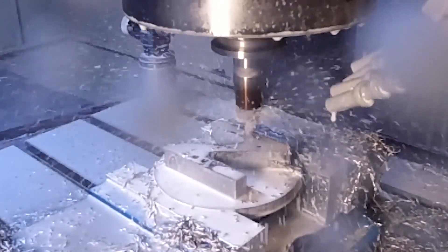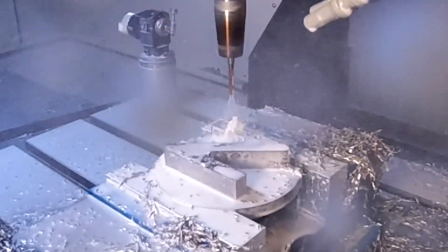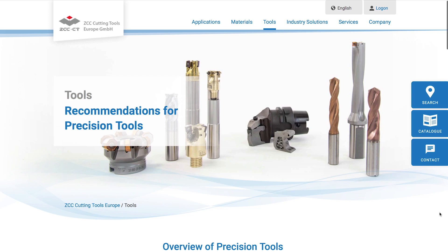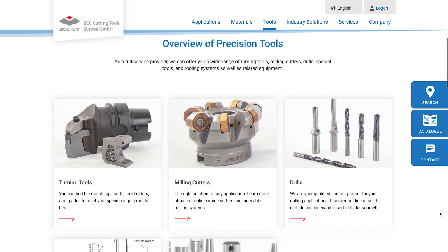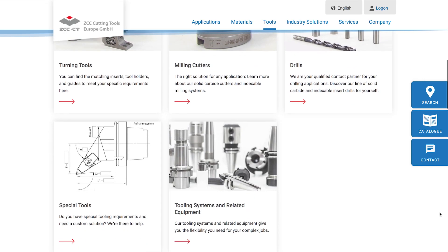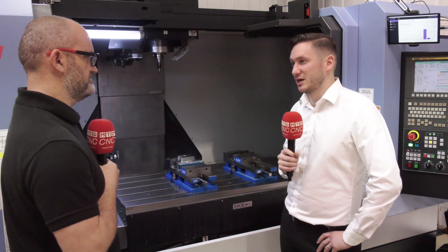In terms of all our tools, we seem to always cover the trickier materials - and that's where we excel - but clearly we also do tools for easier materials. For example, the TM that we've highlighted here today has been running in EN8 and standard steels and it's been performing really, really well. We were testing it at 12.5 meters and it was impressive.